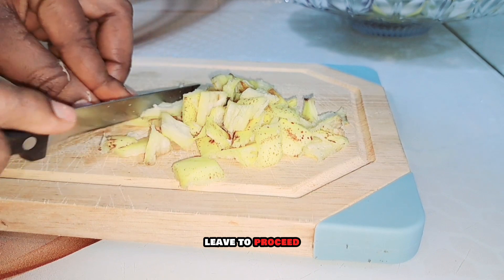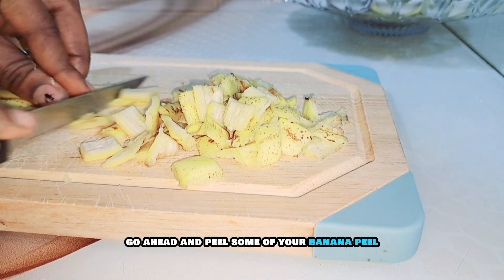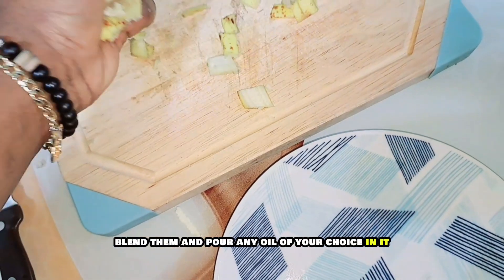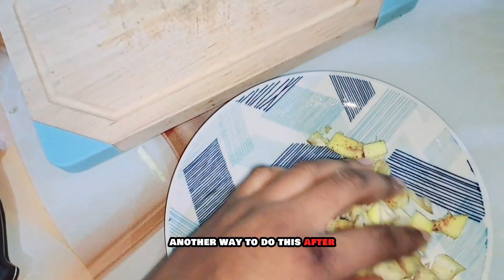To proceed with how to make this oil, go ahead and peel your banana peel and dry it in the sun — allow it to dry very well. Once dry, blend it and pour any oil of your choice into it.